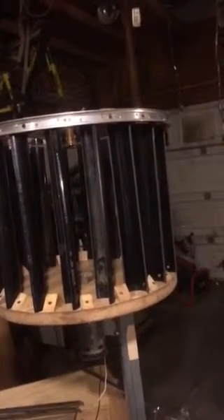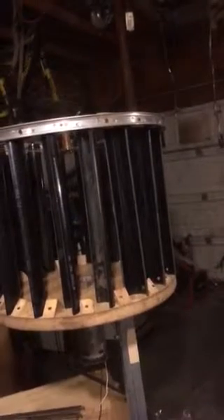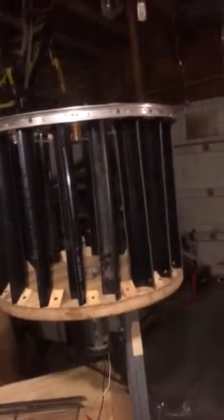I believe it's going to work better because it's just going to be hanging. Maybe at an angle, it probably works like a wheel — it might work a little better. I'm going to try all angles and post them on YouTube and see what's up. This is my wind turbine and I'm going to show you how it works.